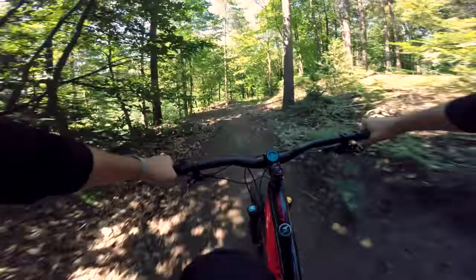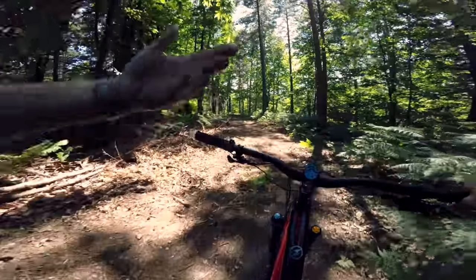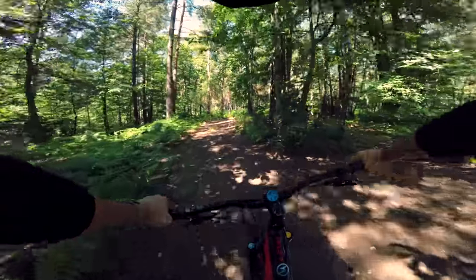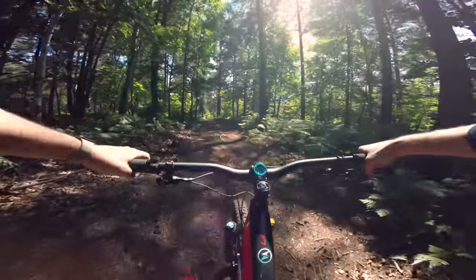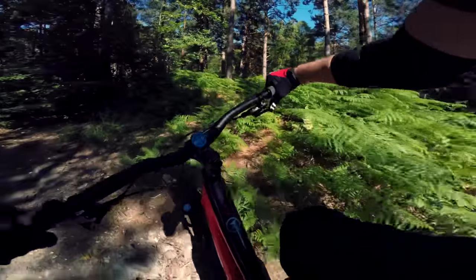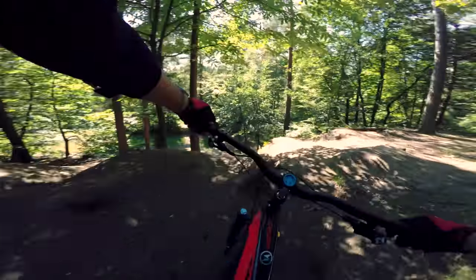Mountain biking is fun! No pedal strikes on here. You can take really tight angles as well. The short crank helps the rotation become a little bit easier and not as cumbersome. I love it! Such good fun. Just faffing around here — it's been brilliant. The Miranda 152s: no downsides whatsoever. Slight increase in cadence but that doesn't bother me in the slightest.